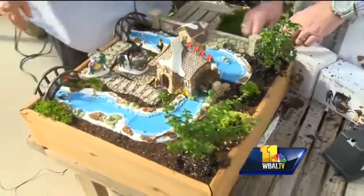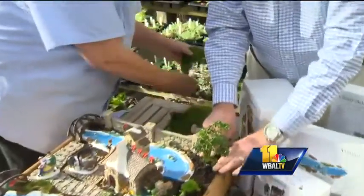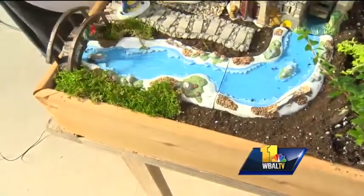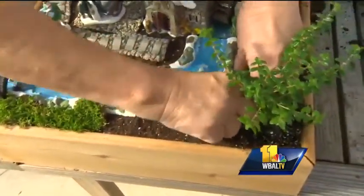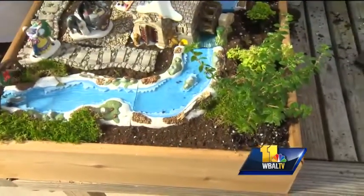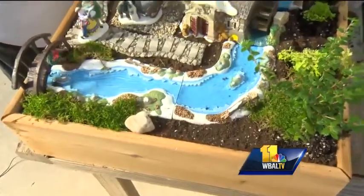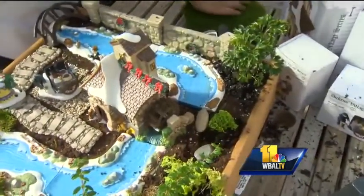Oh yeah, my special tool there. Now the other thing that you can do is take some things from outside. If you have some live moss growing, you can use that, or you can use some dry moss and just kind of tuck it in to finish off some of these edges. We can also add some stone that we pick up outside and put those here and there, just to bring some of the outside in.